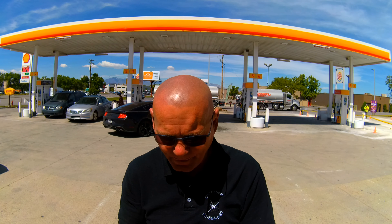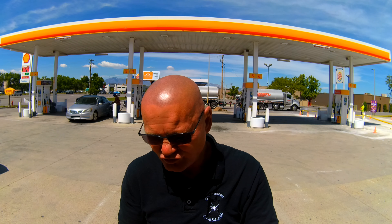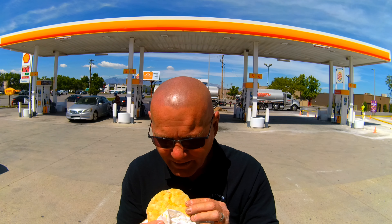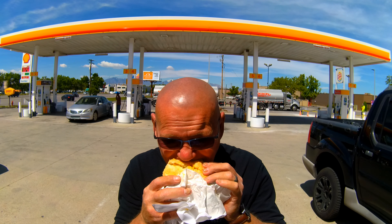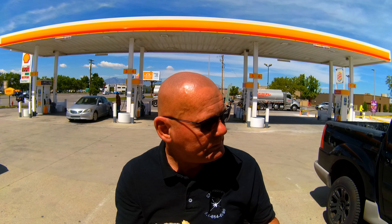I did put a little nacho cheese sauce on it to moisten it up. I always try to take a bite — I am salivating, I'm so hungry. Nothing in the bottom, nothing in the upper, and this cheese sauce is leaking out the top where the biscuit broke.